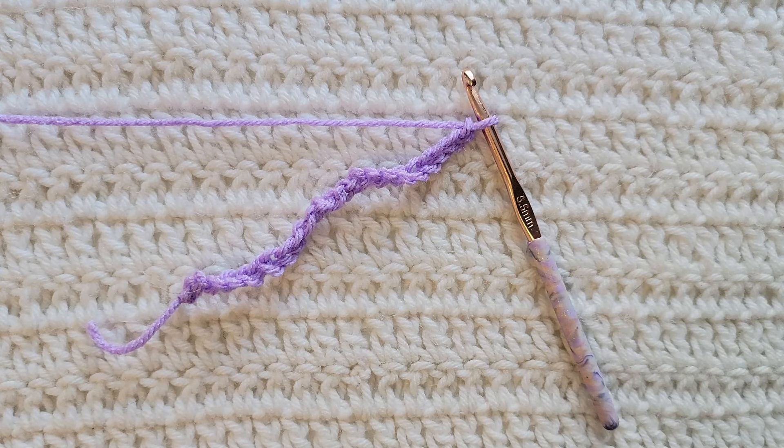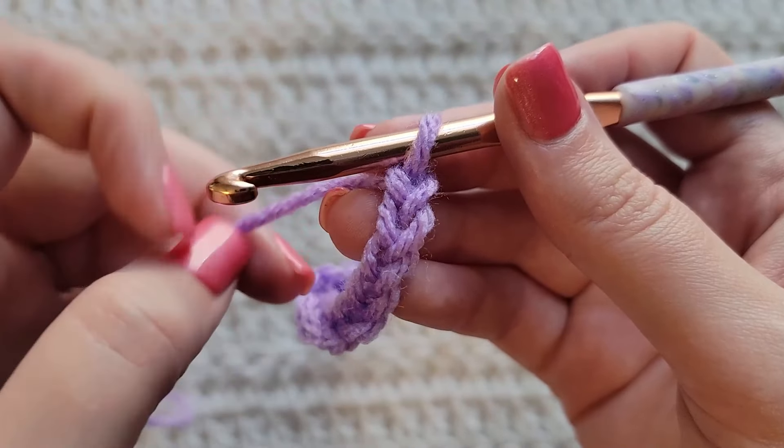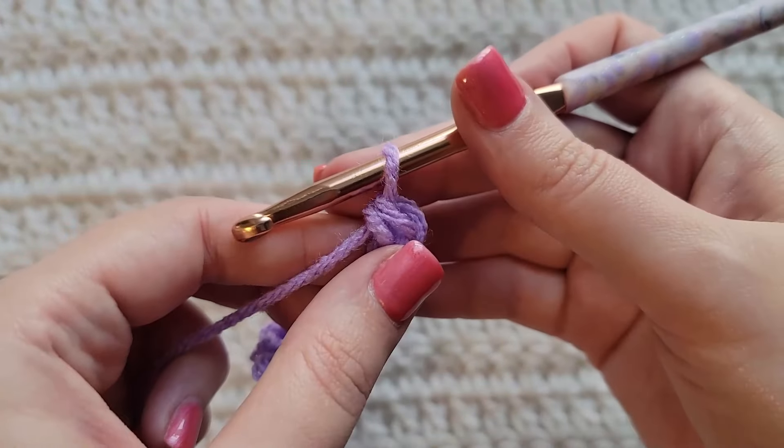Starting from the very beginning, making chains — you're gonna make chains on the multiple of three plus one. I have already made 22 chains on my hook. To start row one, make one single crochet into the second chain from your hook.